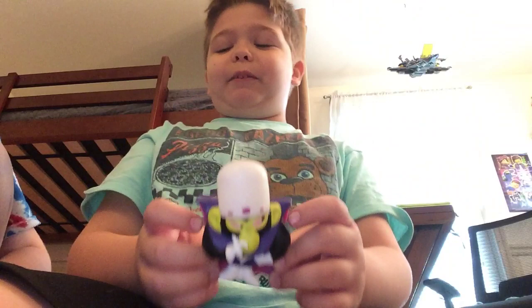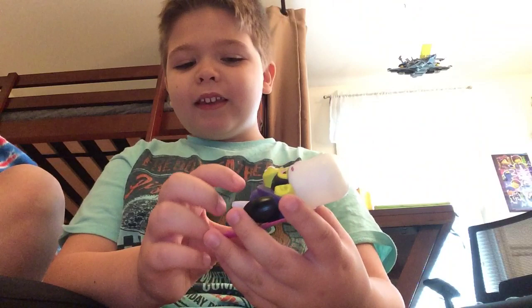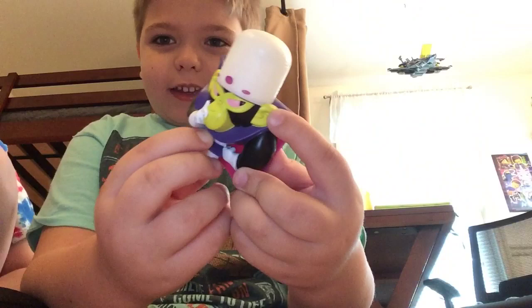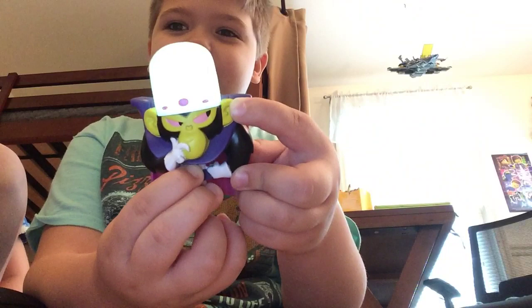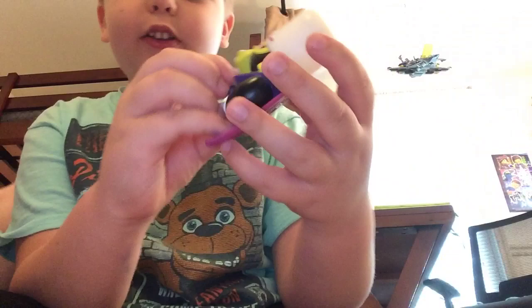And then we have the bad guy from Powerpuff Girls. I don't know if it's still a show, but it could be. You press his little triangle button on his belt and his little hat will light up. It's lighting up green — it turns rainbow. It looks white on camera when you press the button, but it's turning green and rainbow. So you can kind of see it.